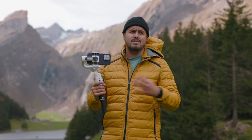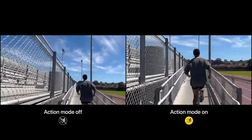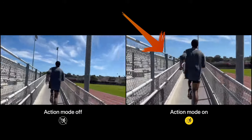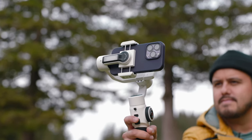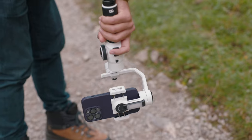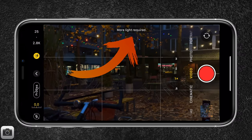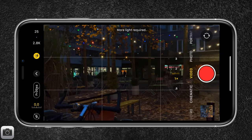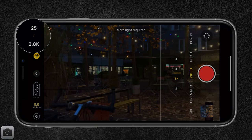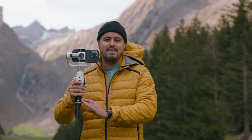Now some of you might think: do you even need a gimbal? Even though the iPhone 14 Pro has action mode, which enhances stabilization, you'll still need a gimbal for complex moving shots — action mode won't be enough. Action mode also has its downsides: you need a lot of light to capture high quality footage, and you can only record up to 2.8K. With that said, we will be looking at the Smooth 5S.